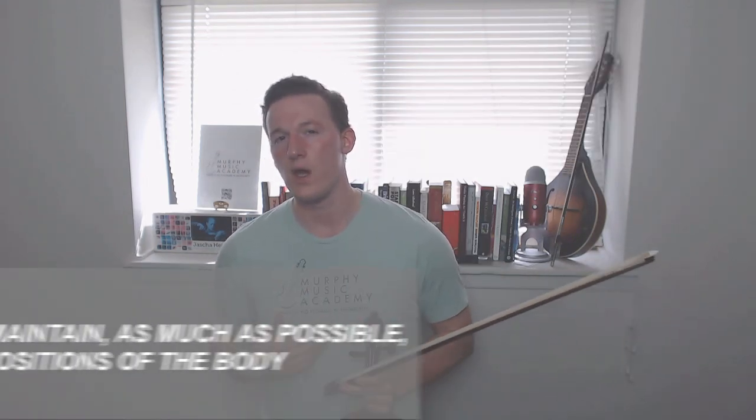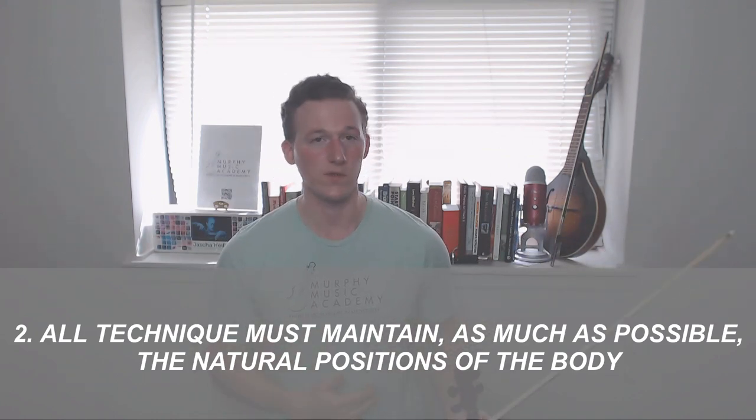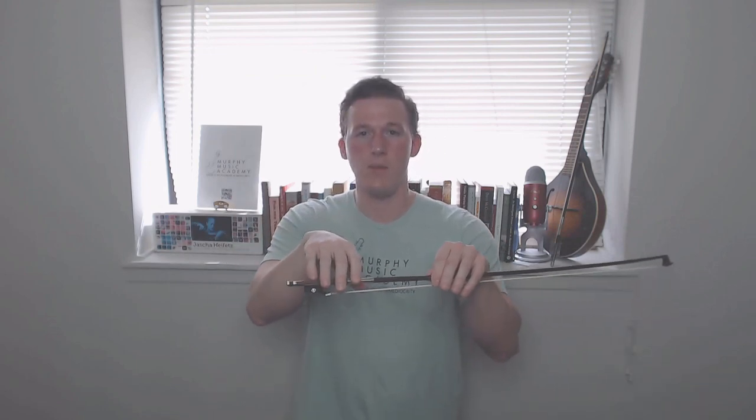Rule number two: all technique must maintain as much as possible the natural positions of the body. Now, this rule applies mostly to setup, but if you don't have yourself set up properly before you start playing, then you're going to make things a lot more difficult for yourself. Probably the most obvious example of this would be the bow hold. If I take my hand like this and put it on the bow like this, there's my bow hold. I don't have to do anything crazy or contorted with my hand, and it just gives me all of the natural flexibility that I could want.